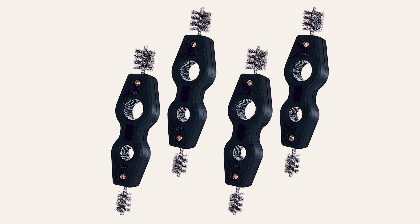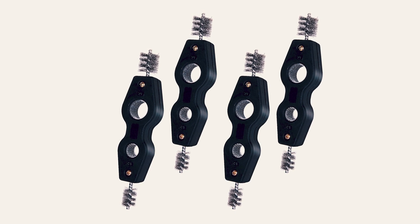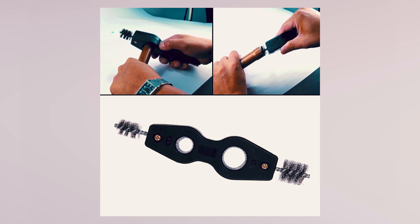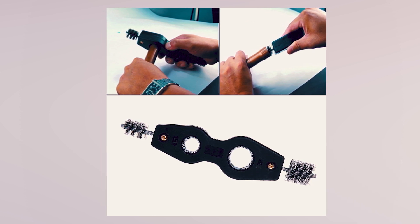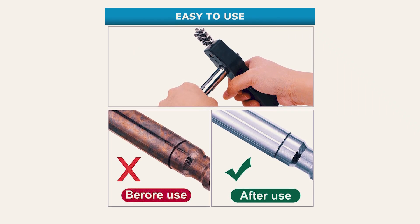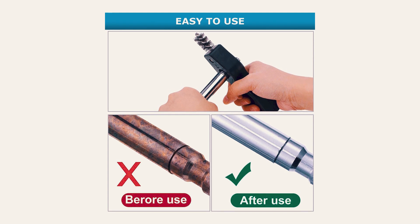Ergonomically designed with a comfortable grip structure, these brushes provide stability and control during use, preventing slippage. Suitable for various applications, including plumbing installation, soldering, and pipe deburring, this tool set is a valuable addition to any toolbox. Compact and easy to store, the Holdware Copper Pipe Cleaner set is perfect for both professionals and DIY enthusiasts alike.